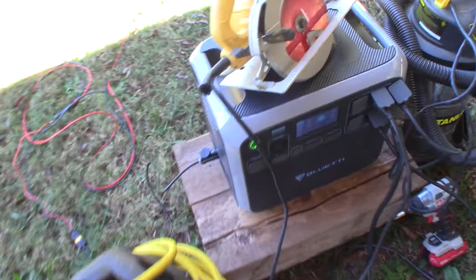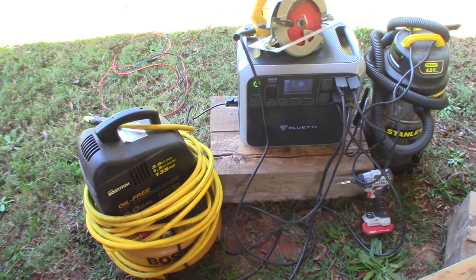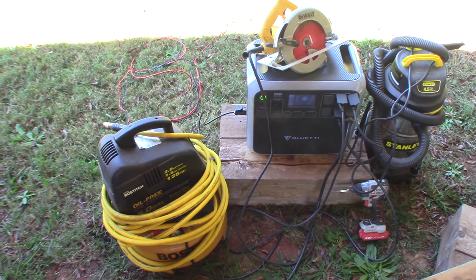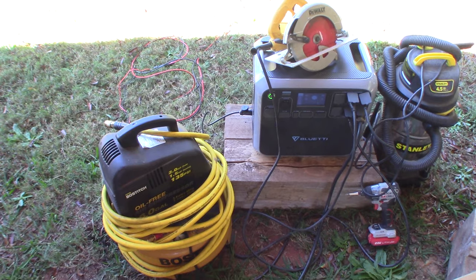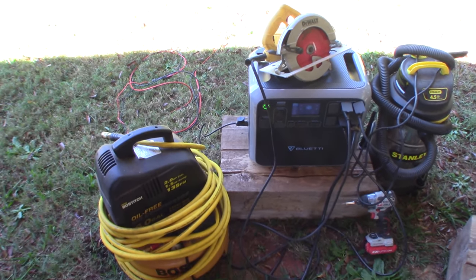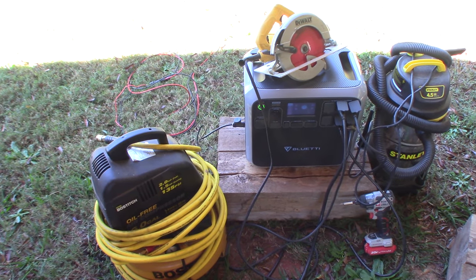If you need to run a generator and don't need everyone to hear it, this thing makes no noise. At the moment it's not under load, but even with the fan in the inverter section running you can barely hear it — it's extremely quiet. If you need to cook something and don't want a smoke signature, these are things to think about. I have gas generators, and this will be a good addition because we can use the gas generator to charge this thing and then run it quietly.